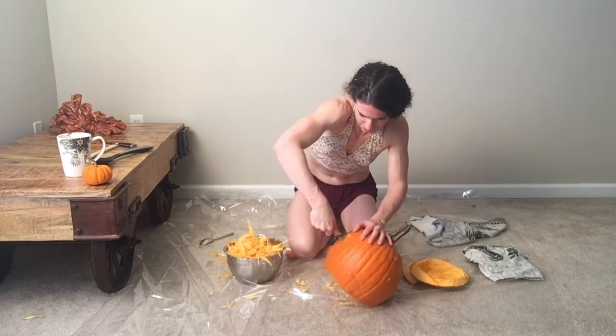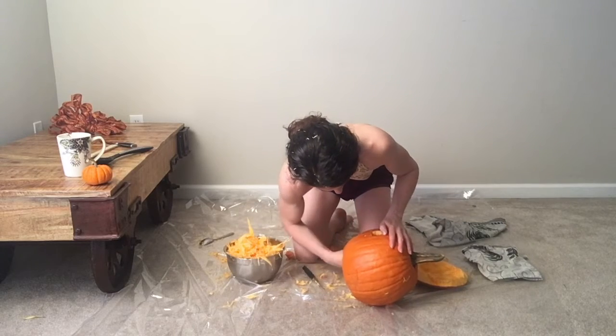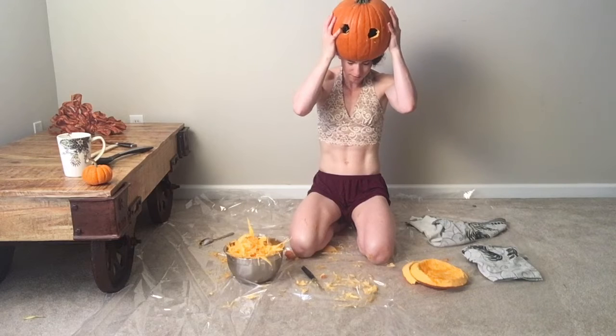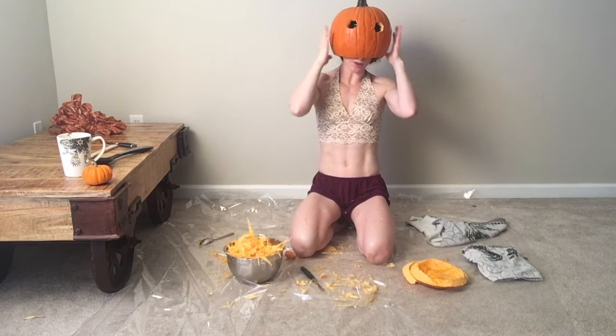It's kind of floating everywhere, so be careful — unless you want the messiness. I'm going to try it on again. I think I put the eyes way up on my forehead.